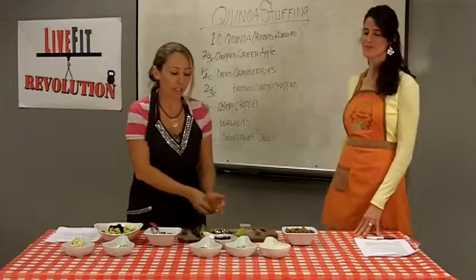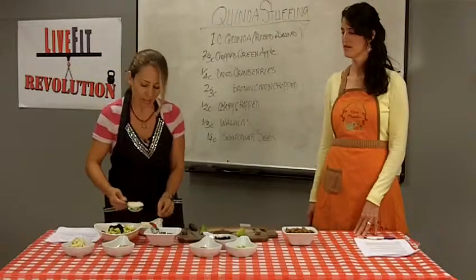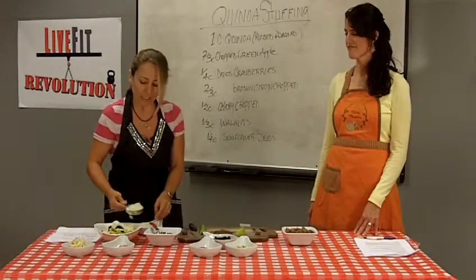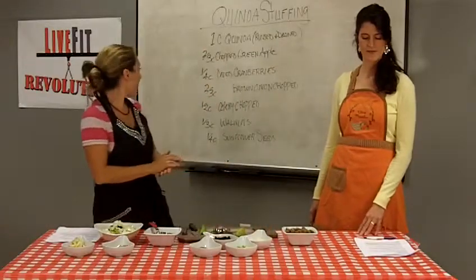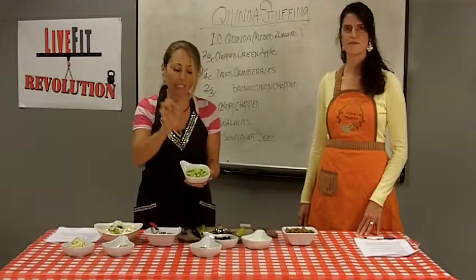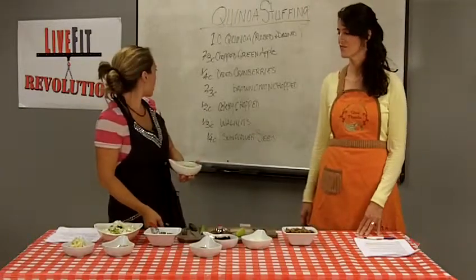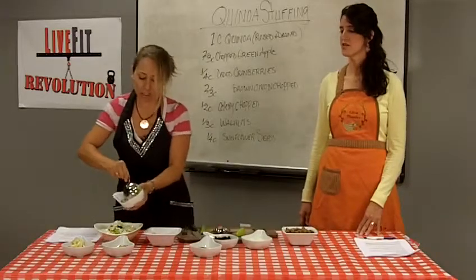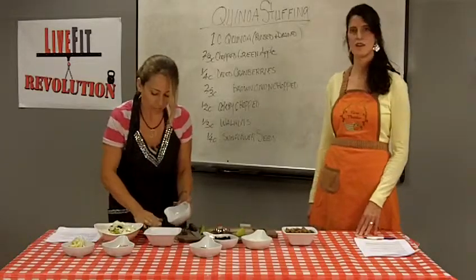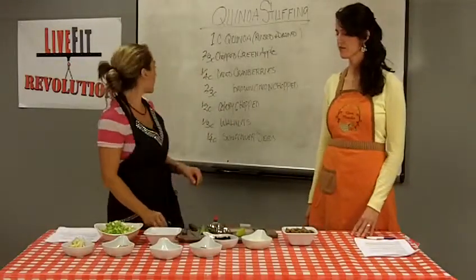Next up, the brown onion. I chopped it very, very small — we'll take two-thirds of a cup. As Dr. Purcell said, the onion gives this some sweetness and a little bit of kick. Then the celery — you'll notice I chopped it very, very small, itty-bitty little pieces. It just seems to work better in the recipe that way; bigger pieces never quite cook right. We're after a half cup of chopped celery. Celery always adds a nice flavor to stuffing, and even when it cooks and softens, it just adds a very nice flavor.